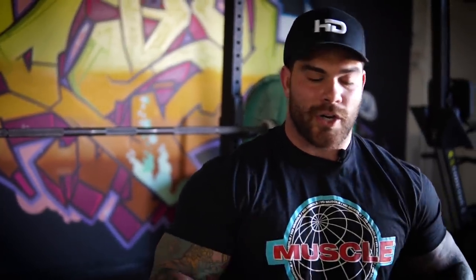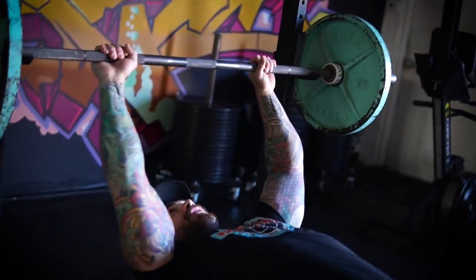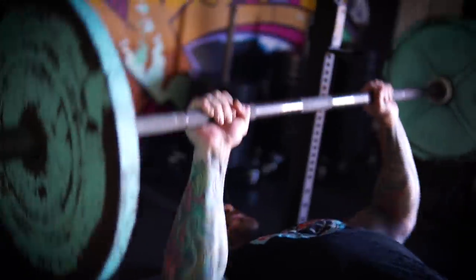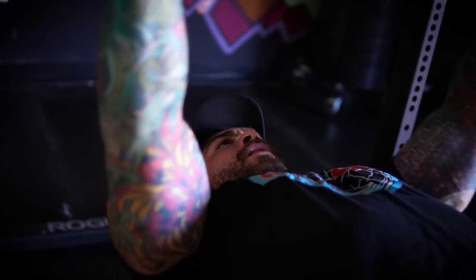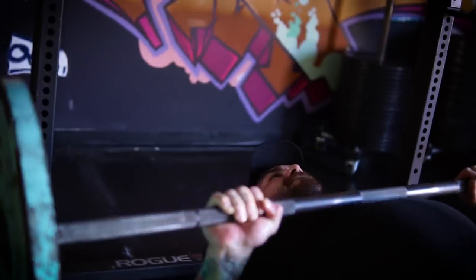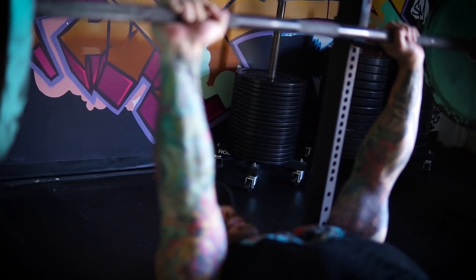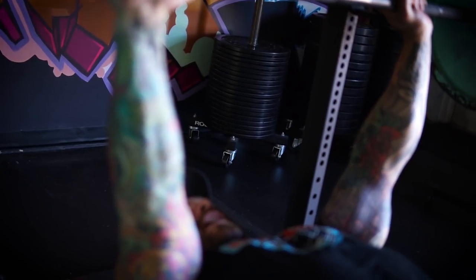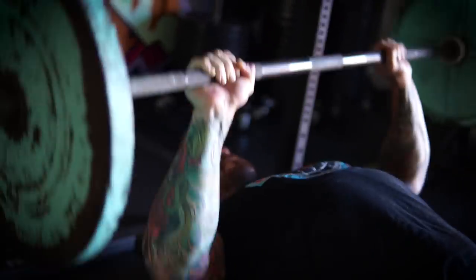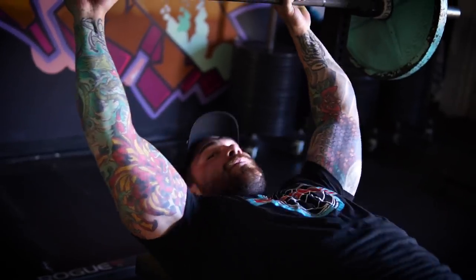What we don't want to do — I'll show you right now — is the typical bro benching breathing pattern we've all seen. Get your air at the top, breathe at the top, but here I'll do a couple without breathing at all. Get my air at the top, then get my air again once I'm back up there.